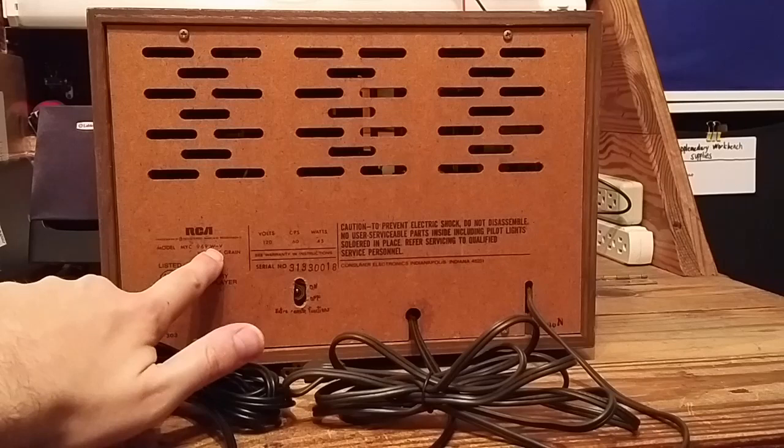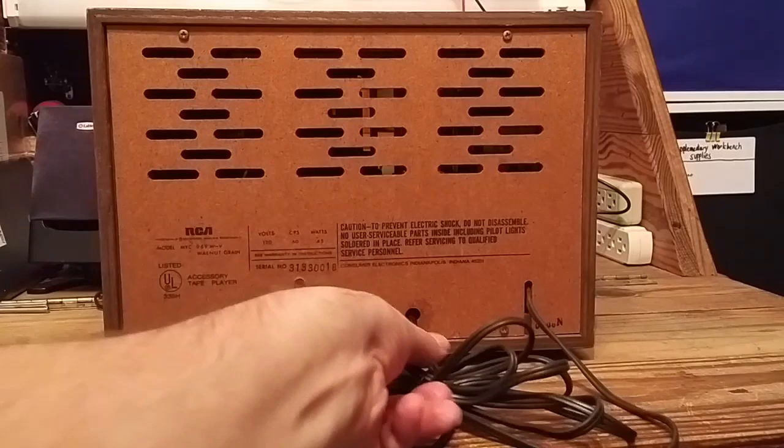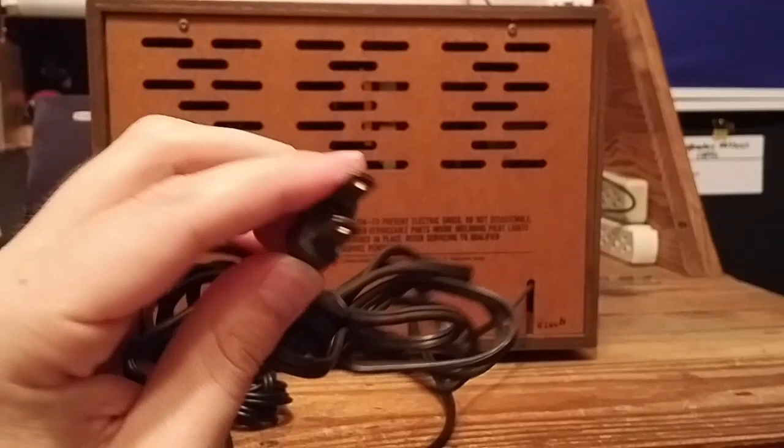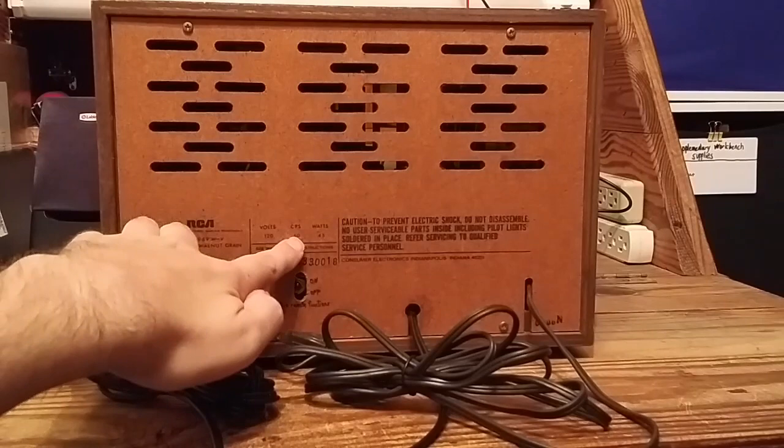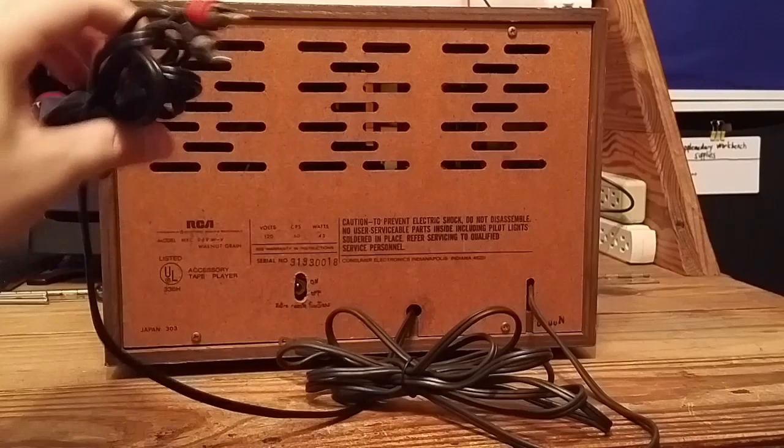The model number is MYC969W-V, and that is for the walnut grain model. I don't know what other finishes were available; this is the only specimen I have. Hookups are fairly standard. You have a North American 2-pin AC power cable, old-fashioned non-polarized variety — 120 volts, 60 hertz, or cycles per second, 45 watts.